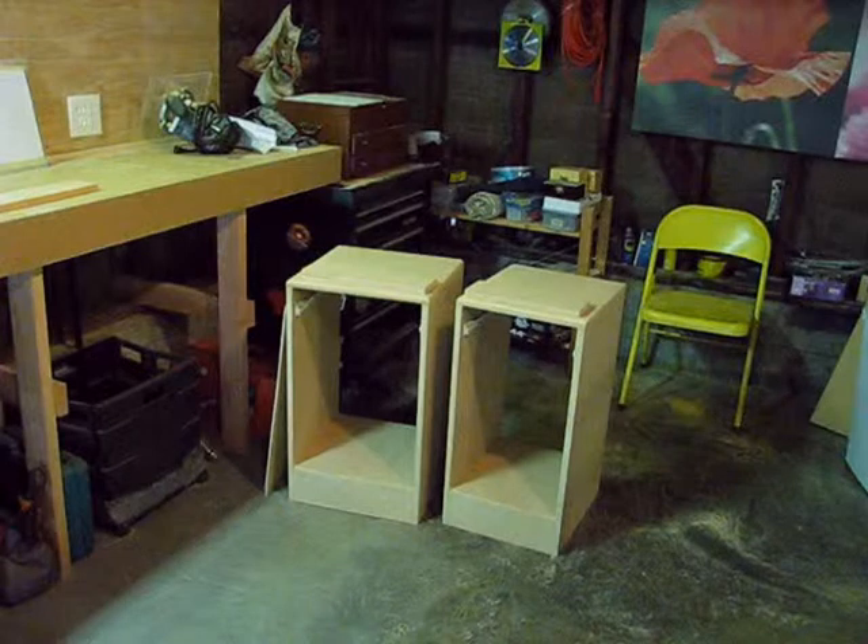Hi, everyone. Welcome back. Last week on the show, we learned how to assemble our cabinets. We also cut out some drawer fronts and back panels. But this week, we need to build some drawers.